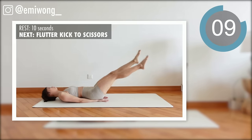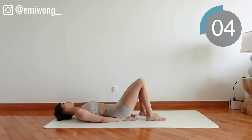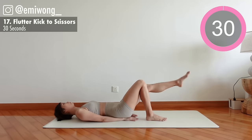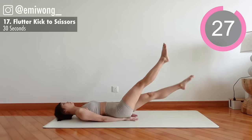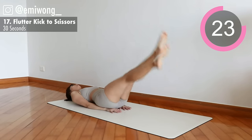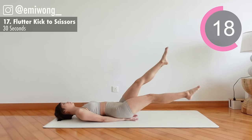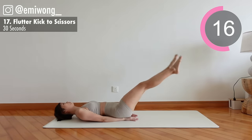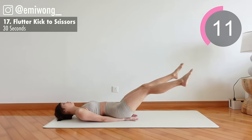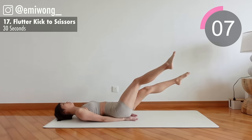17th: flutter kick to scissors. Start with flutter kicks, legs going up and down. The lower they are to the floor, the more challenging it is, but only go as low as you can without arching your back. We're switching to scissors — criss-cross your feet. The burn is real, but you are stronger than you think. Keep going.